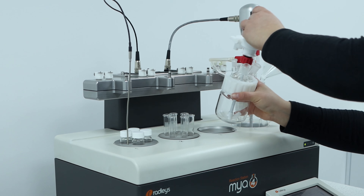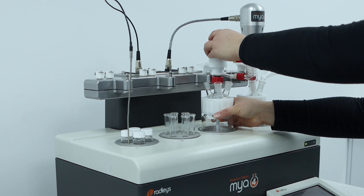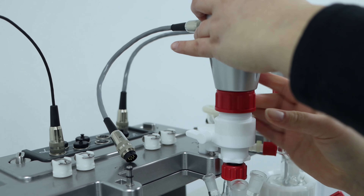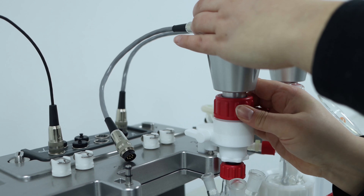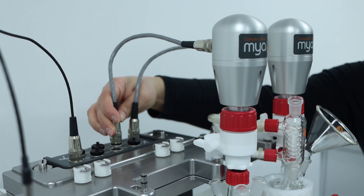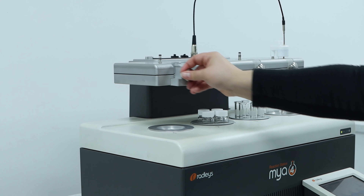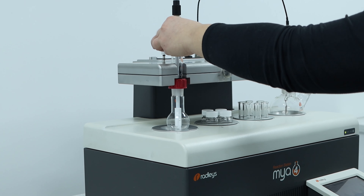Overhead stirring can be difficult and time-consuming to set up on small-scale reactions. However, on the Maya 4 reaction station, adding an overhead stirrer is quick and easy. You can also use overhead stirring when using a reflux head.